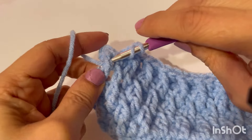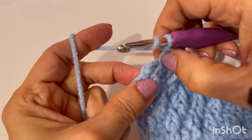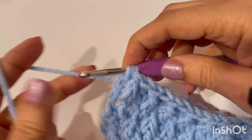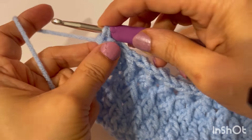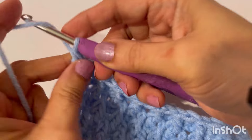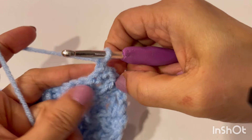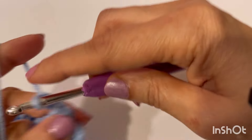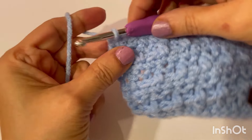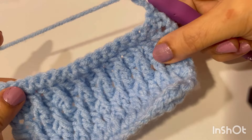Our last front post double crochet of this row, and a double crochet into this last stitch. Then single crochet, and our next row is front post and double crochet.